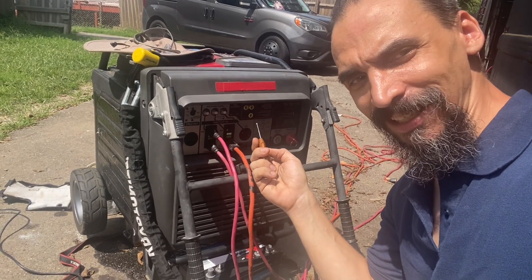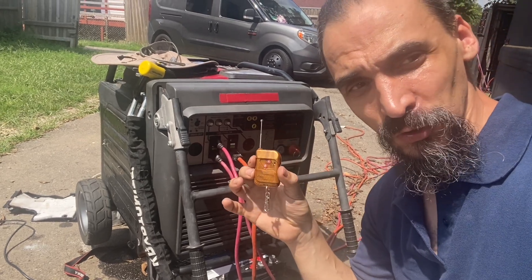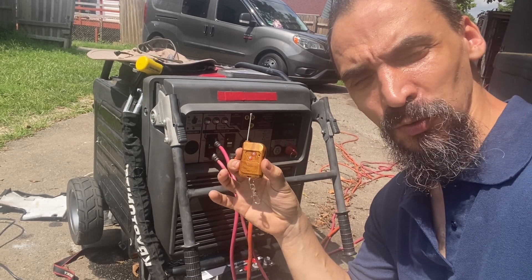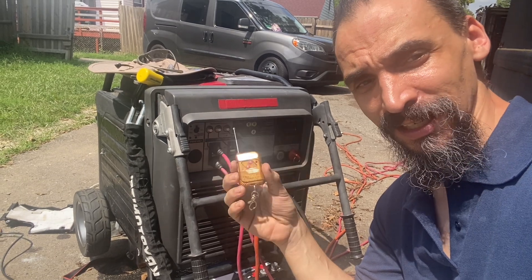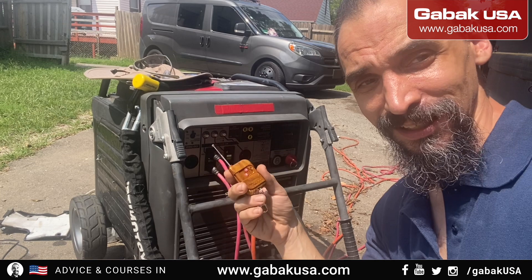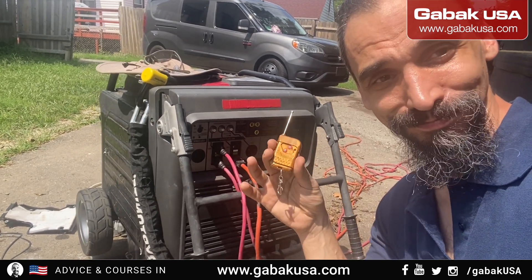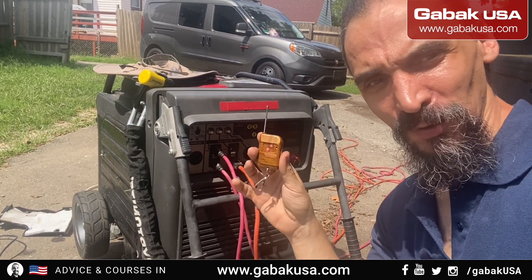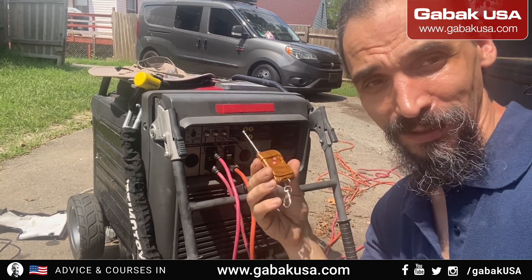You have an electric generator and you want to build your own remote control for less than $30. I'm going to explain how. I'm also going to show you why this is better than the Honda — I bought the Honda at a dealership and it wasn't working properly, so I decided to build my own. I'll show you step by step, and if you want me to make it for you, I can do that as well.